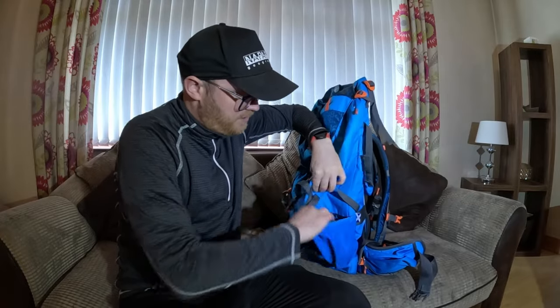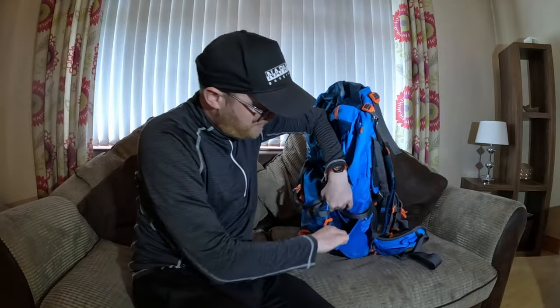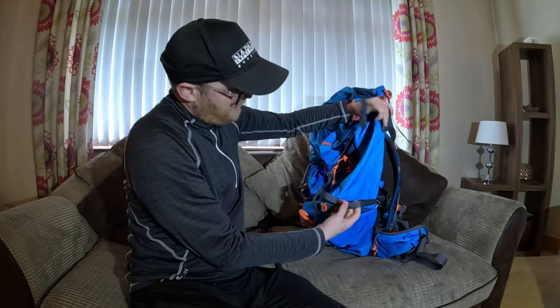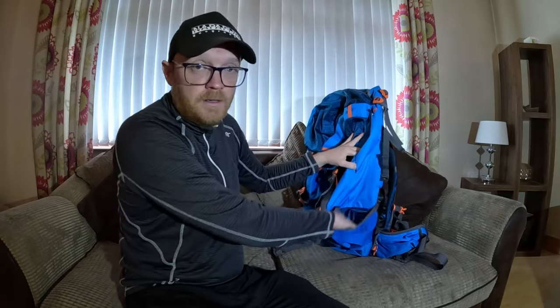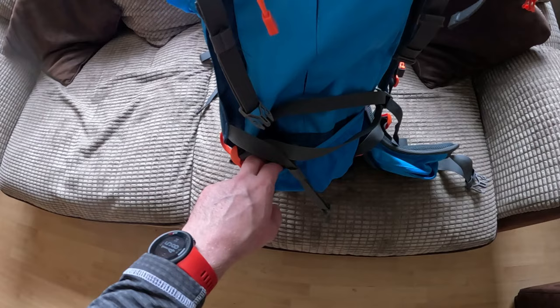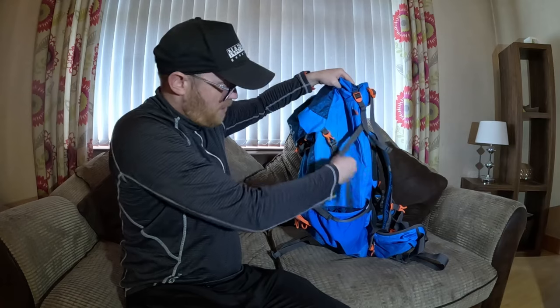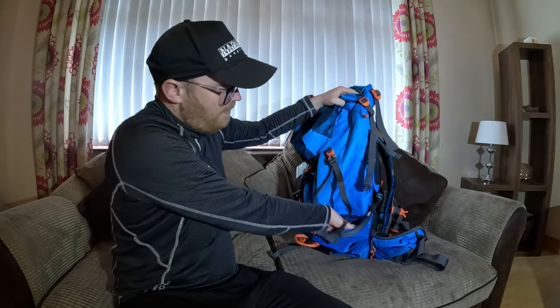Moving on to the side - I'll show you one side as the other is symmetrical. It's a pretty large elasticated side pocket with compression straps, so you can get your sleeping pad in there down the side and strap it on so it won't move. Or you can fit a couple of bottles of water in there.